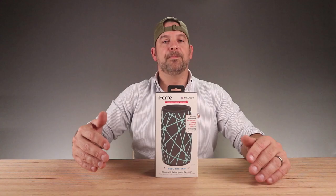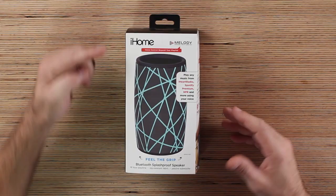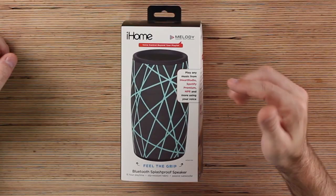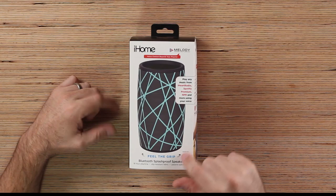This particular speaker is a splash-proof speaker, so you can take it to the beach, put it by the pool, put it by your bathtub, wherever you want. This is the iHome with Melody, which is a personal music assistant. Voice control beyond your playlist — you can play anything from iHeartRadio, Spotify, NPR, all just by using your voice. This picture on the box is the actual size, so you know what you're getting.